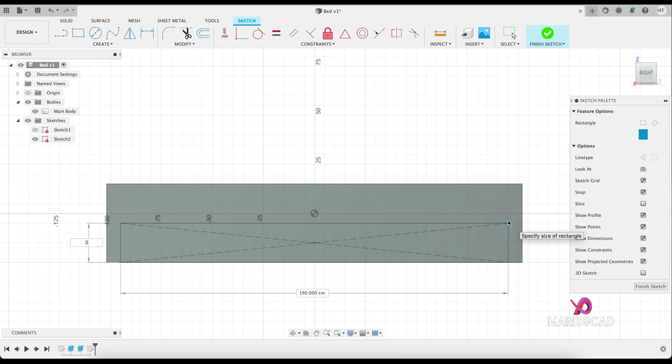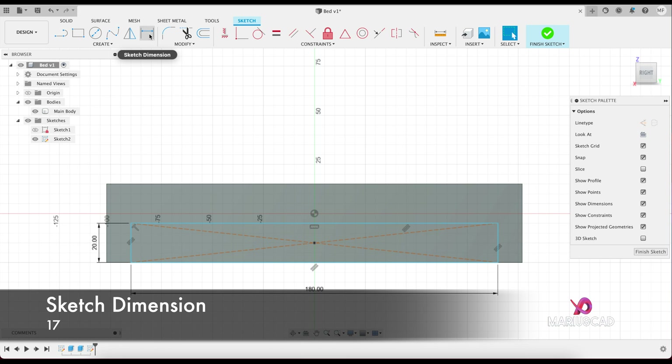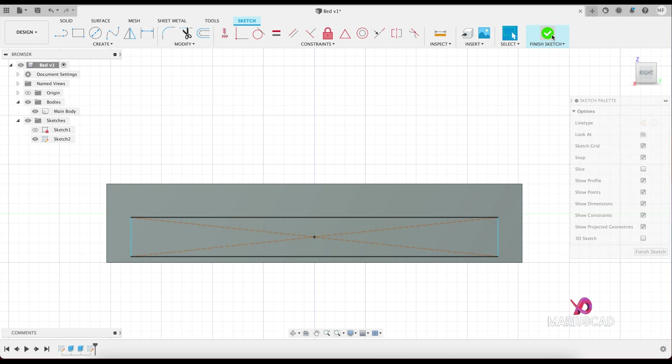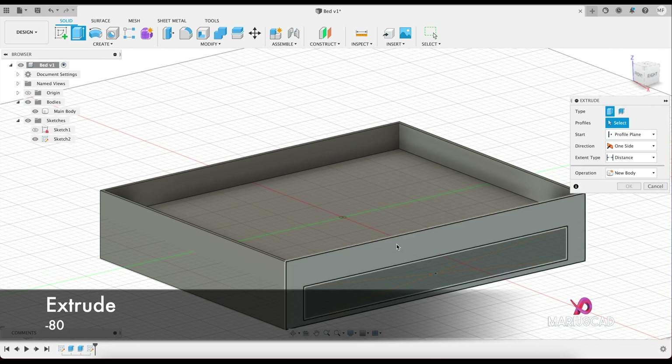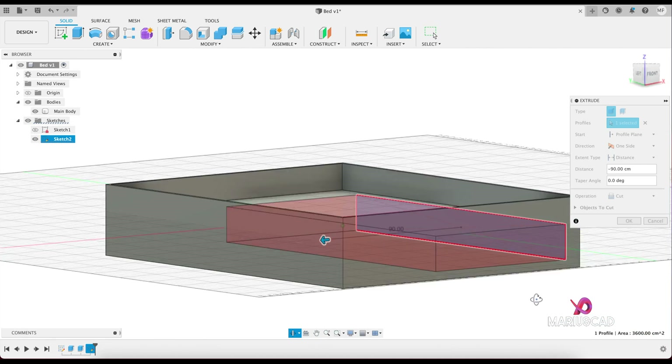The first dimension will be 20, tab, 180. Let's add a small dimension — go here to sketch dimension or press the D letter — and set it to 17. Finish the sketch. Now let's extrude it in the opposite direction so we will make a hole here.